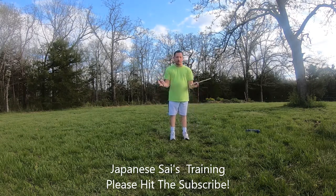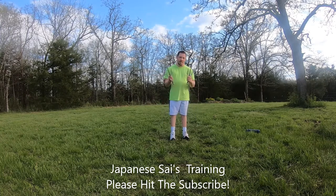Hey YouTube, what is up everybody? Today we're going to be doing a side workout video.